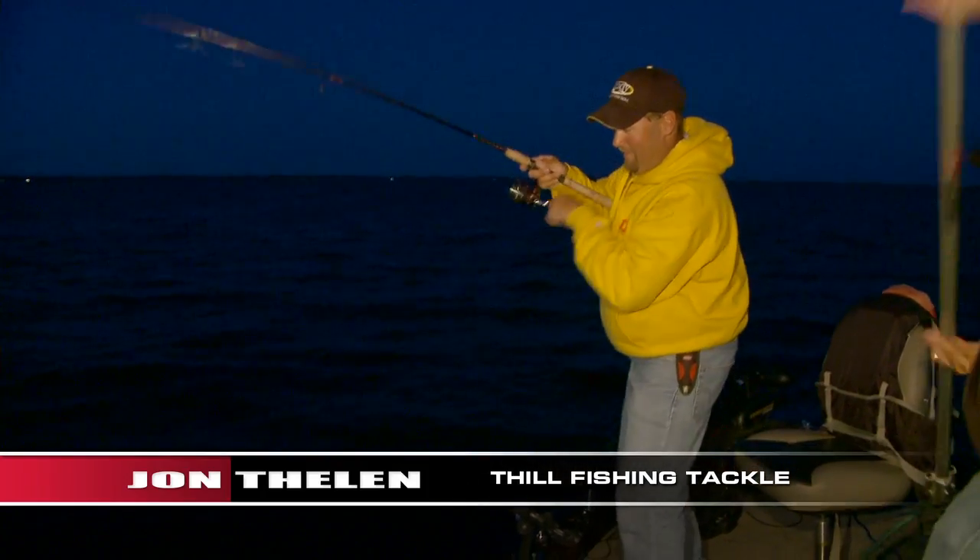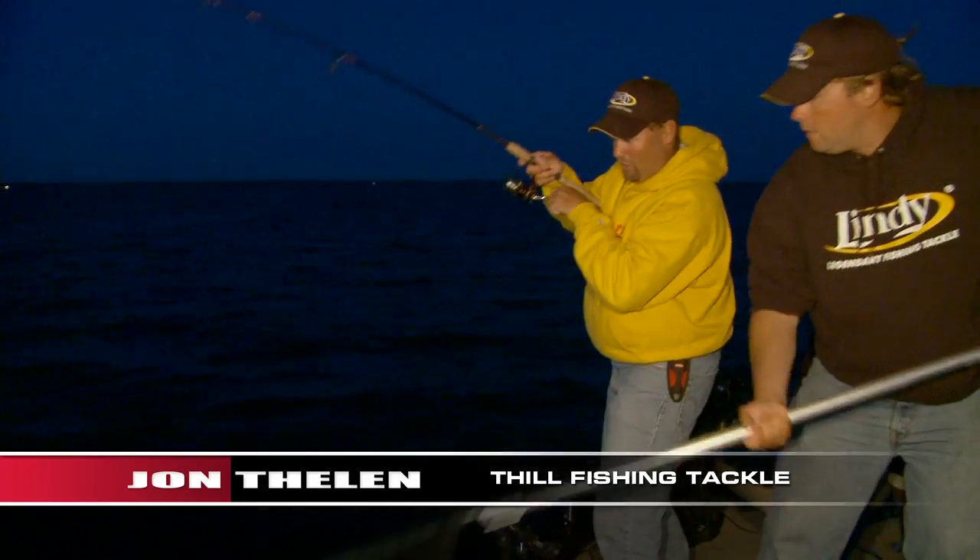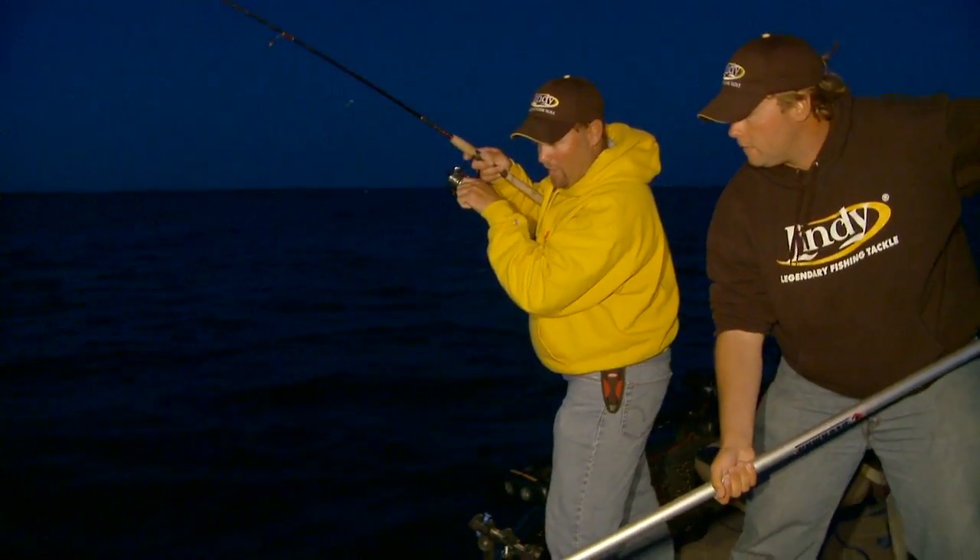Got him. Grab that net. We're in pretty shallow water here so they'll come up pretty quick. Pretty decent fish. Oh yeah, there you go. Awesome.